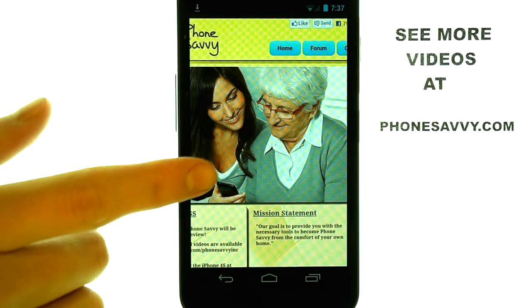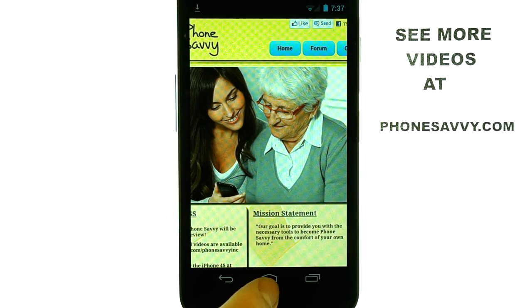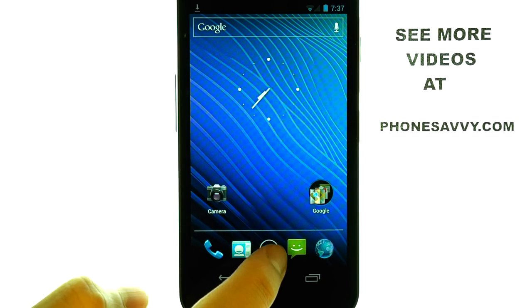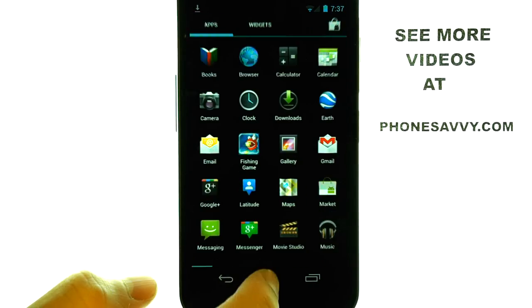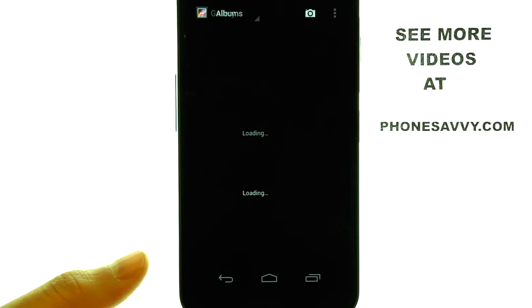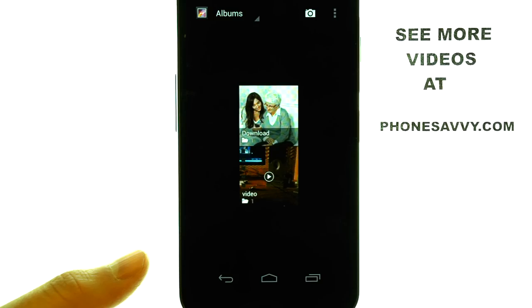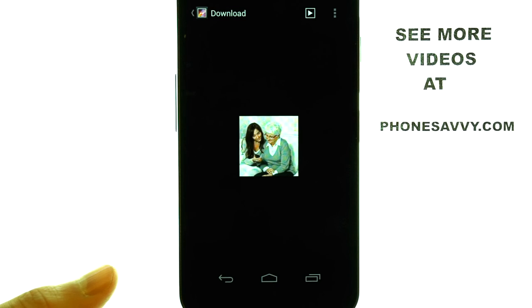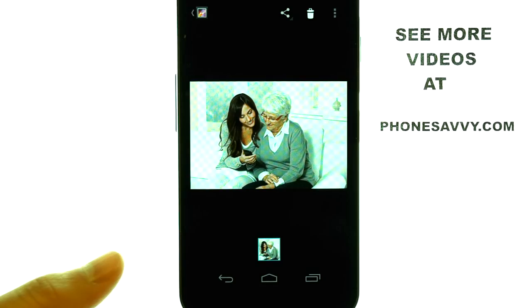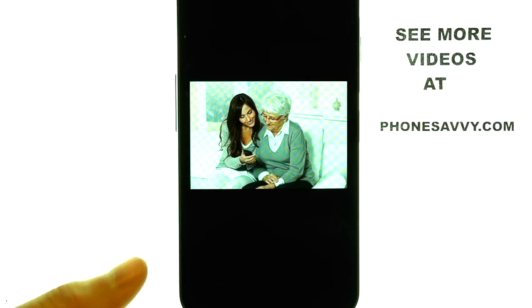And then we can find this image in our gallery. So if we return back to our home screen, we can select our All Applications menu, and then select Gallery. And here we have the image that we saved from the internet, which is now stored to our phone's memory.